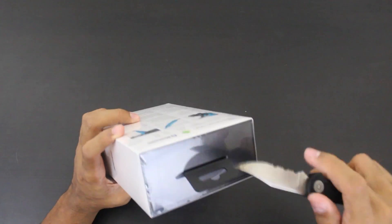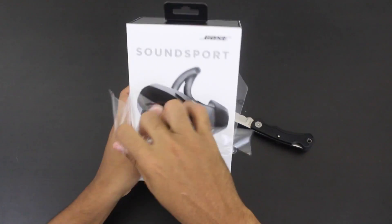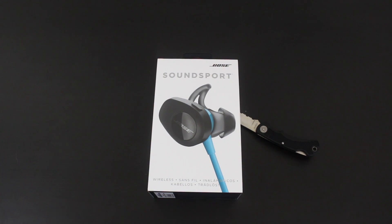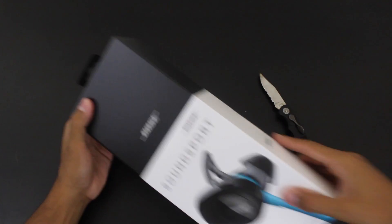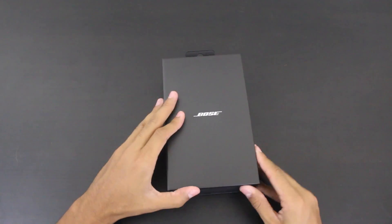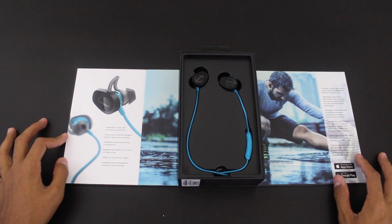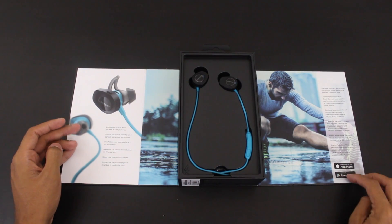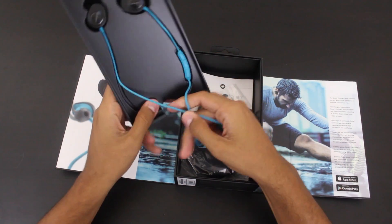Let's see how the packaging looks. I'm pretty excited about these because Bose does an amazing job with their product — usually the quality is very high and I don't expect this to be a disappointment. I love the way Bose packages their product; as usual it's beautiful, it looks phenomenal. There's an app available on the App Store and Google Play.